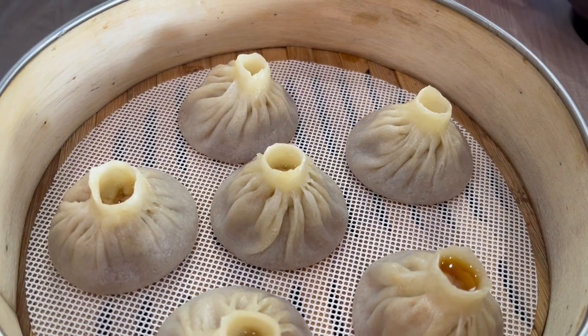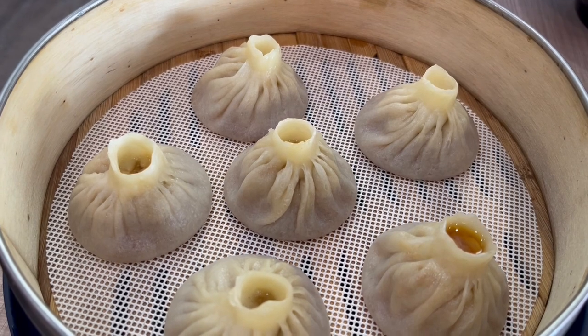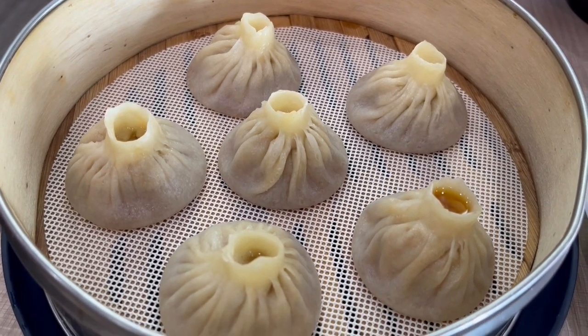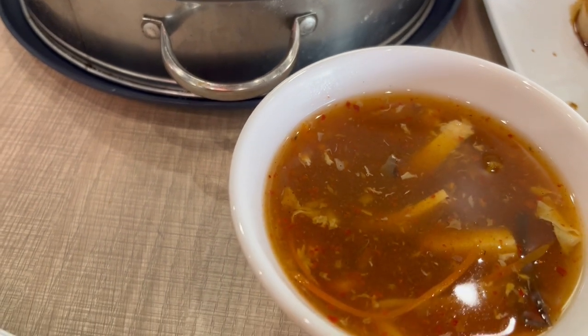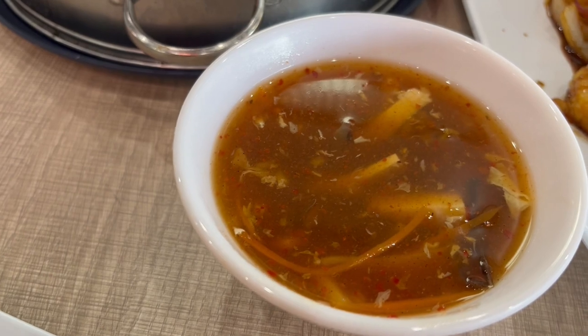Later on Howard's pork soup dumplings came. He said they were just okay — not the best he's ever had. I ordered a small hot and sour soup as an appetizer and that didn't come until towards the end of the meal. This is what we had for dinner tonight and we will see y'all next time.